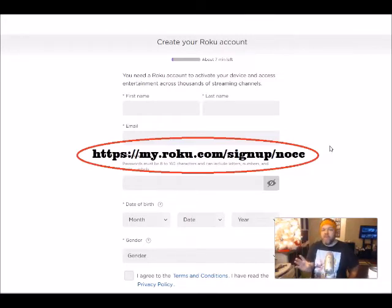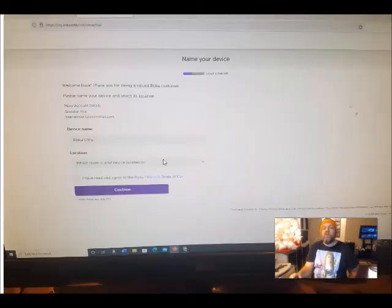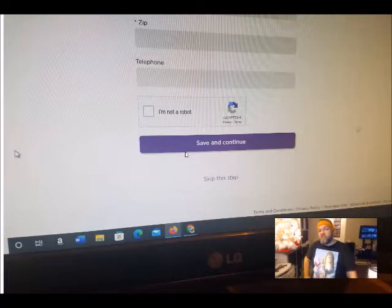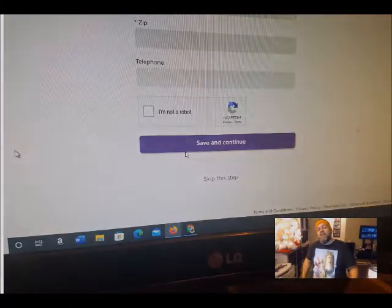You'll see magic happen when you go to Roku's website where they'll ask you for your credit card, but all of a sudden you'll see that skip button. When we enter in roku.com/signup/NOCC, all of a sudden you're going to see where it says name your device and all that stuff. That will happen after you click 'skip this step' on the credit card. Now click on 'skip this step' and it'll get you to where you set up your Roku device, and you'll be all set.